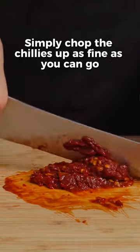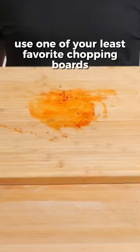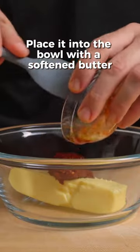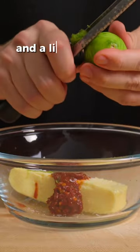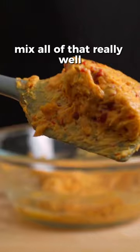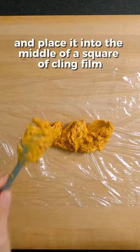Simply chop the chilies up as fine as you can go, or you can put it in a blender — your choice. If you go for the chopping, use one of your least favorite chopping boards. Place it into the bowl with a softened butter, a strong pinch of flaky salt, the zest of two limes and a little squeeze of lime juice. Mix all of that really well and place it into the middle of a square of cling film.